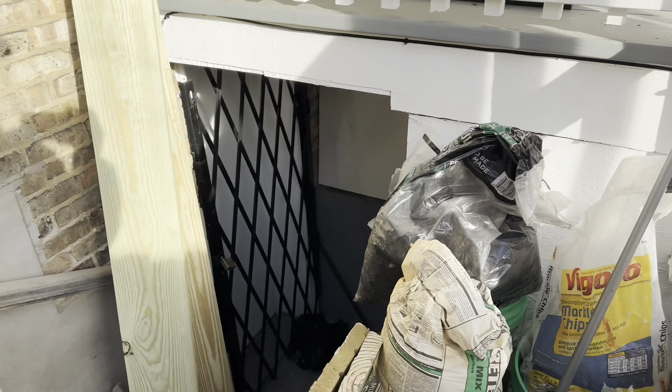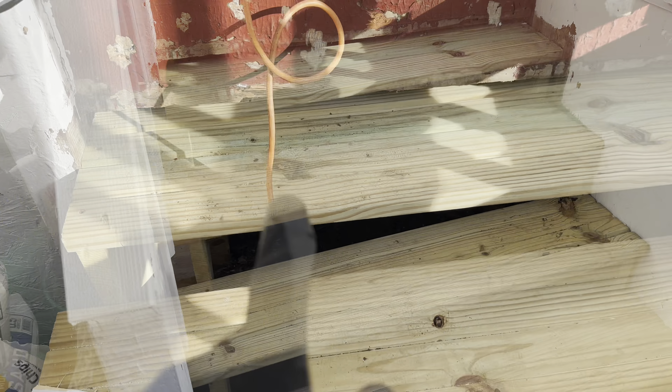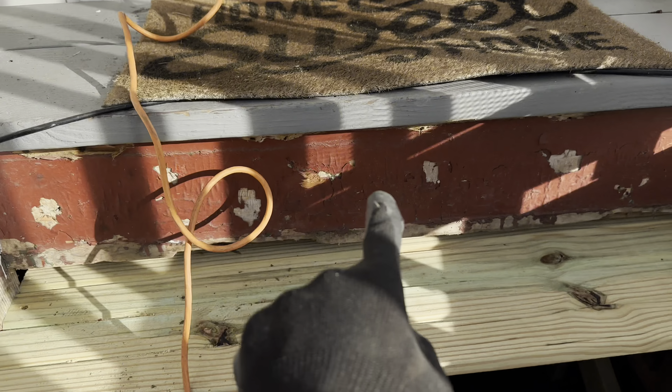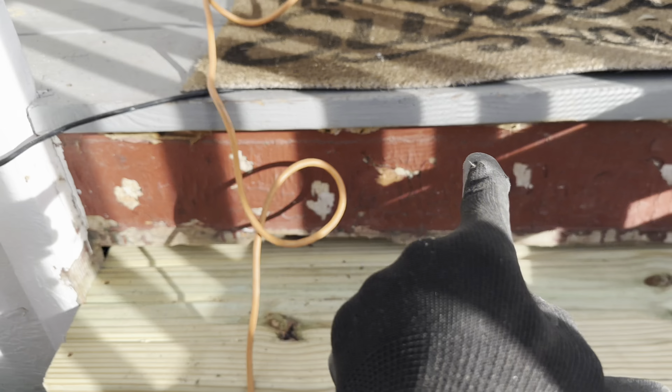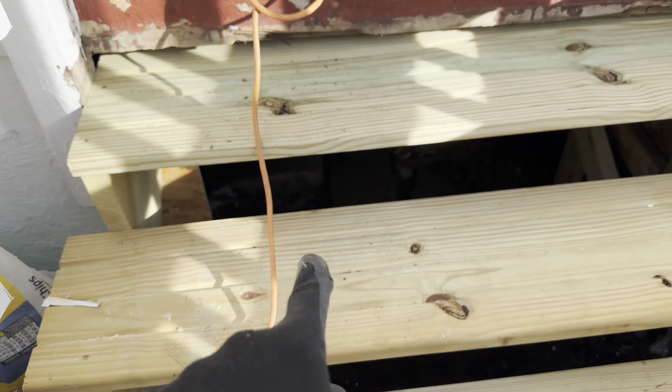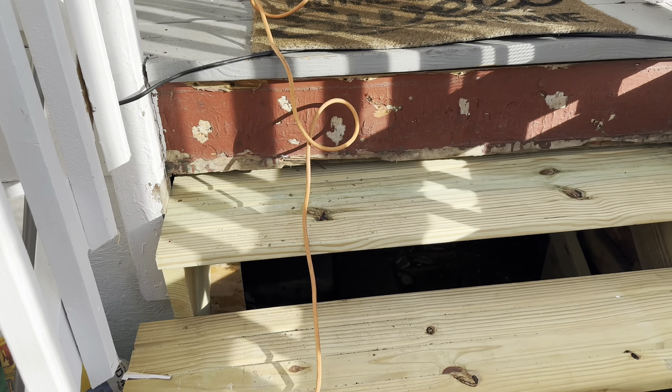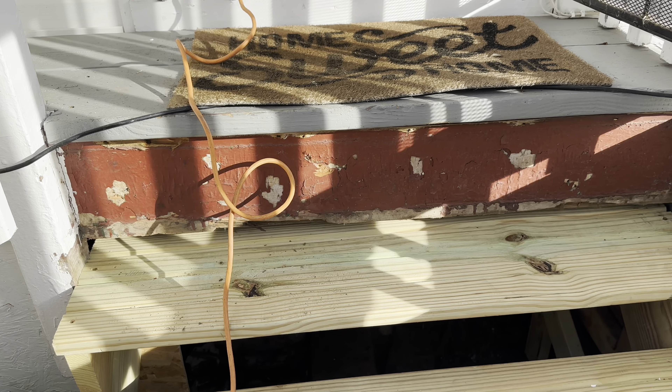I'm going to add the boards and this will look brand new. Once I have the wood piece from this one to there, all I have to do is add the other boards and that's pretty much a wrap — we'll have a brand new set of stairs. I love when the plan comes together.